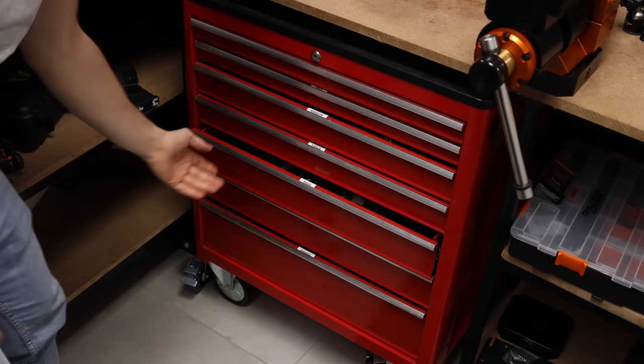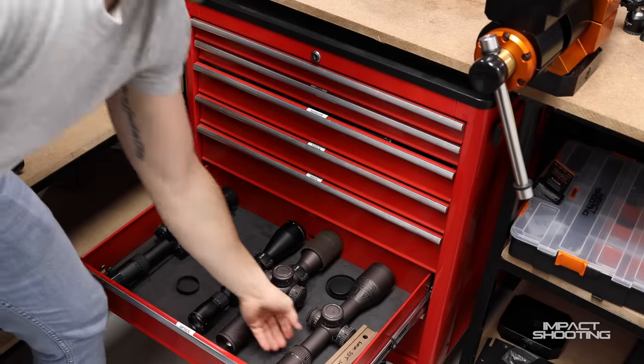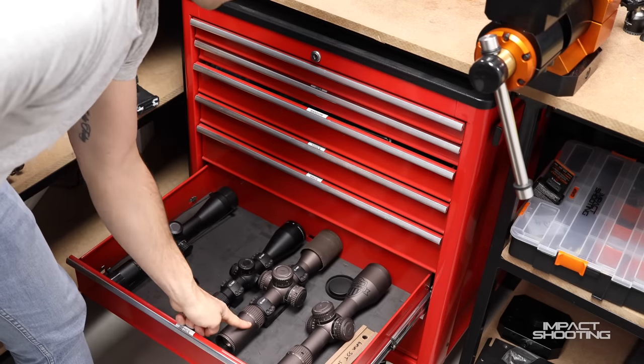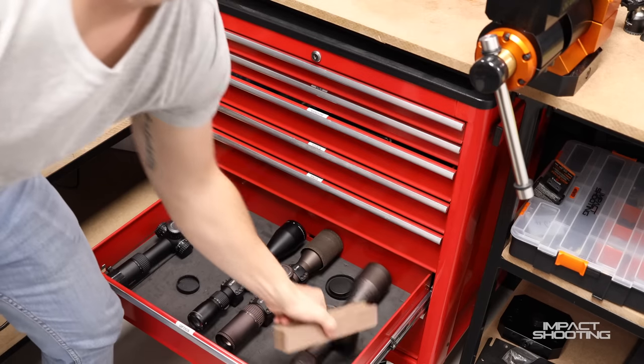Hopefully I have a 40 MIL rail. Then I'm going to go to my optics drawer. Our options are: a 4.5-27x Razor, a 3-18x Razor, a Razor LHD, and a PST Gen 2. I haven't shown you this yet - let me show you - this is going to be another rifle that we're building.